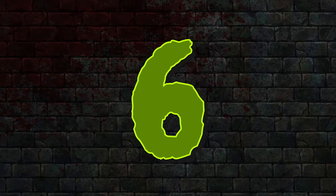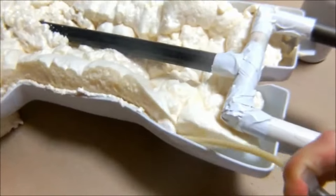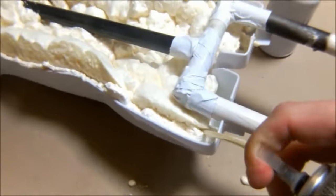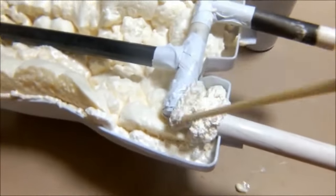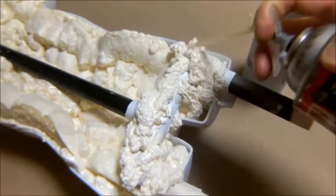Number 6: Filling out props. When making full body-sized props, often we need to fill in the mask, the gloves, build out the shoulders and chest, etc. Expanding foam comes to the rescue once again.